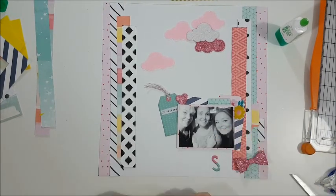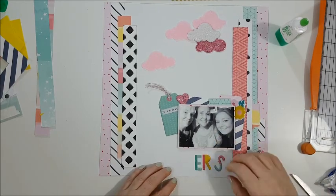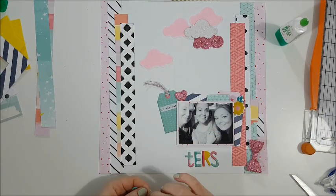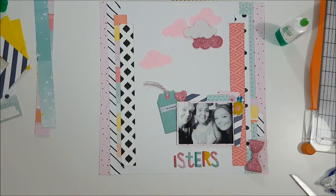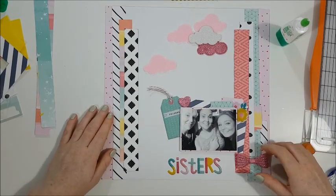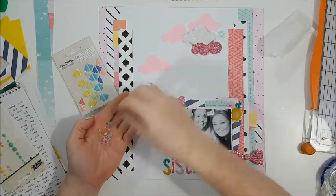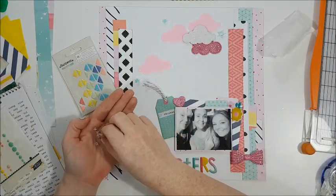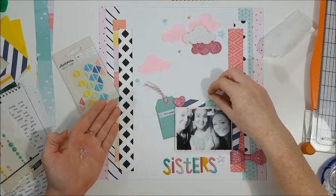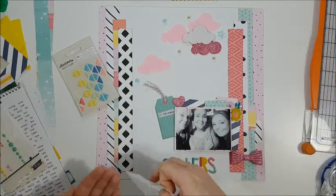I'm messing around with the flower puffy stickers and I decide to leave it there before going ahead and sticking the title down. I paused and went over to my glue gun — I used hot glue to stick the glitter board down in the bottom right-hand corner.